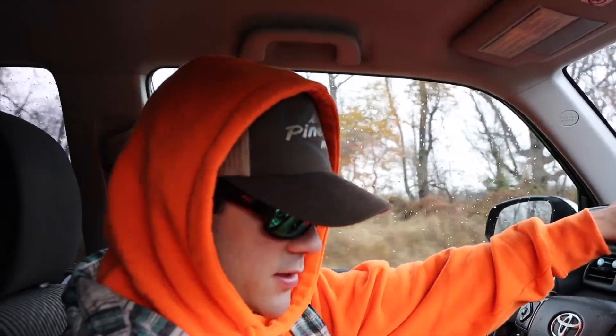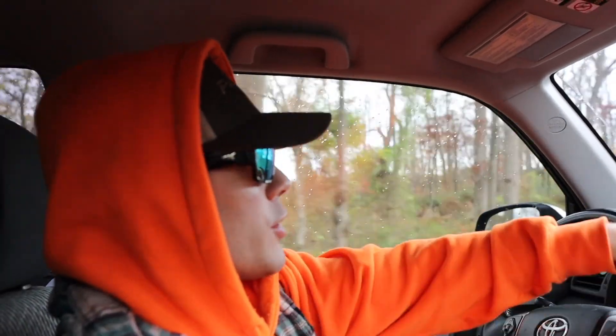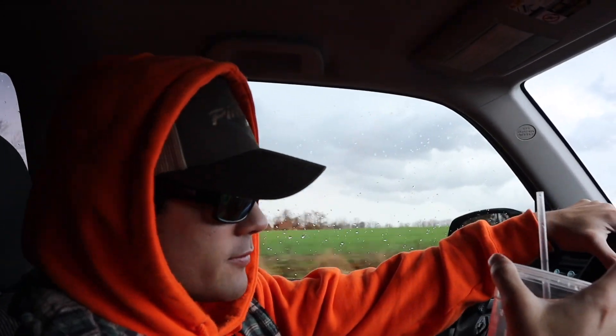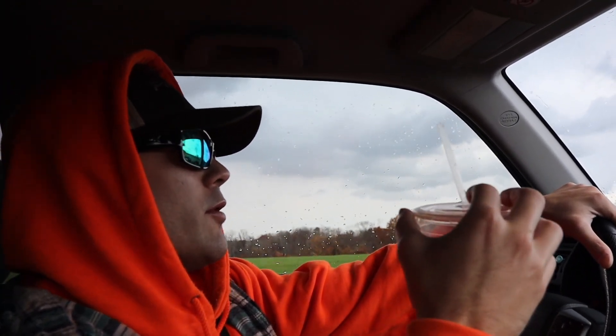I'm all jacked up on cold brew right now. Cold brew is like liquid crack — not that I know what crack is, I've never done crack. But if I had to guess, crack would be like this in liquid form, because I've seen crackheads do things and it definitely gives you crackhead energy. If I owned a coffee shop I'd just call it liquid crack.